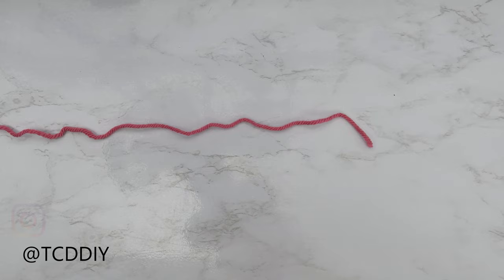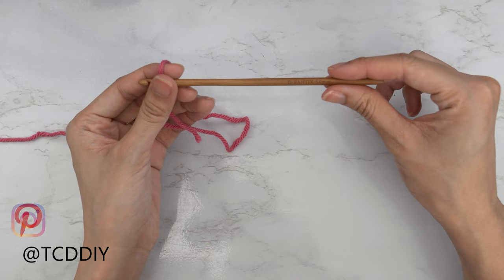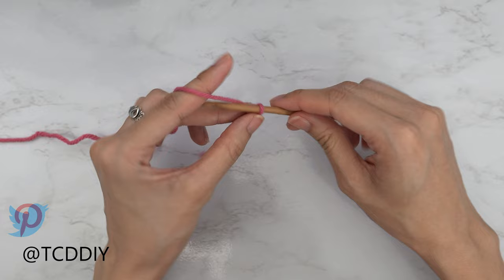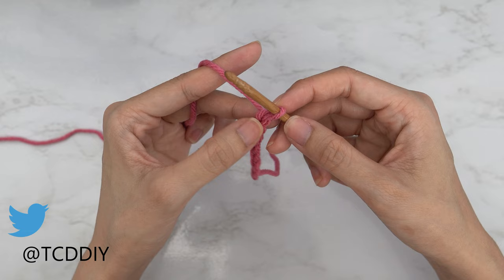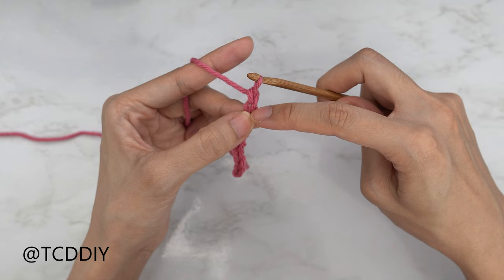To get this top started, grab your category 4 yarn and make a slip knot. Next, grab your 5 millimeter hook and start by making a chain that reaches from your underarm right to underneath the girls. I'm going to start by making a chain of four and a half inches or 12 centimeters — that's a chain of 18. Now that we have our chain, we're going to block off that last chain, then do a chain one — that chain one doesn't count as a stitch, it's just our turning chain. From here, insert your hook into that chain that we blocked off, or the second chain from your hook.